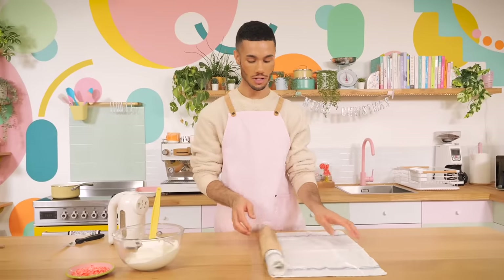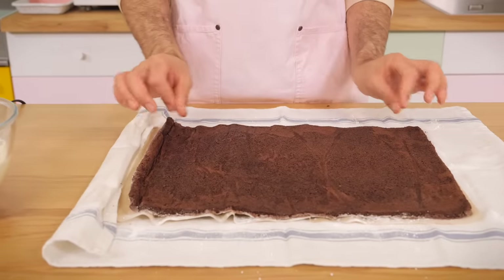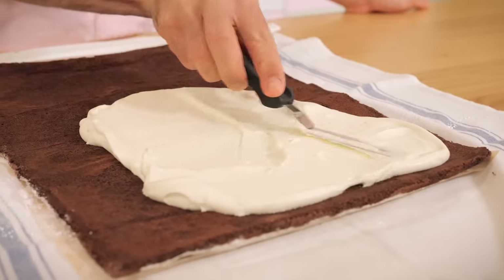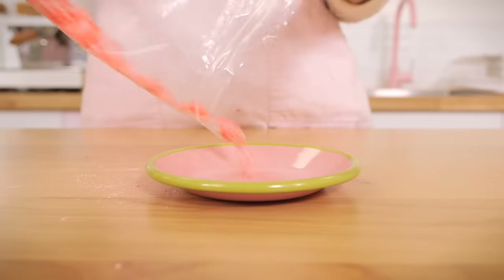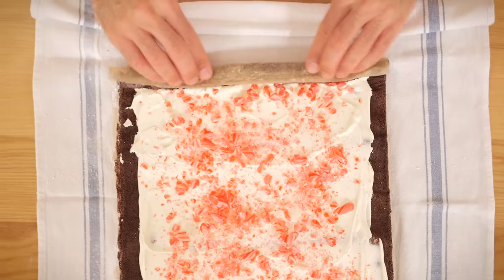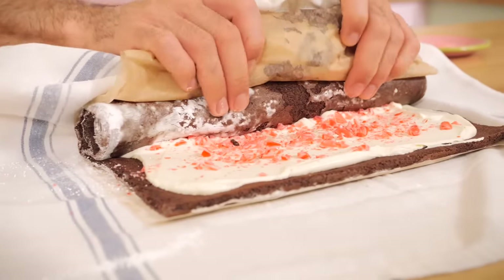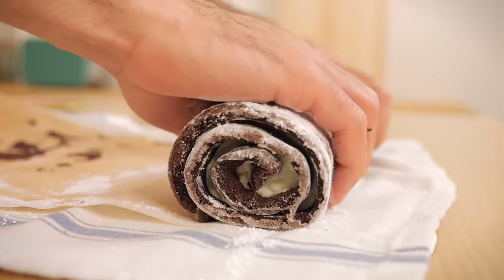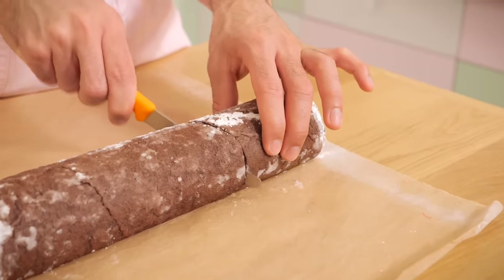The sponge we rolled earlier hasn't cracked because we rolled it while it was still a bit warm — it's kept its shape and it's still nice and moist and sticky. Pop all of the cream onto the middle and spread it out to the edges with a cranked palette knife, leaving about a centimetre and a half gap. I've crushed about six mini red and white candy canes, left them quite chunky, and I'm sprinkling these all over the cream. Then, just like before, I'm rolling up the yule log nice and tightly to get that signature swirl. Pop it in the fridge for about 30 minutes, then slice off a third to make that classic yule log shape.